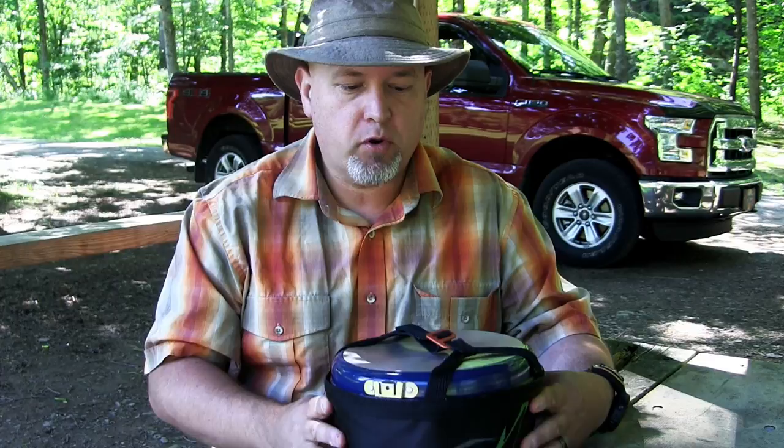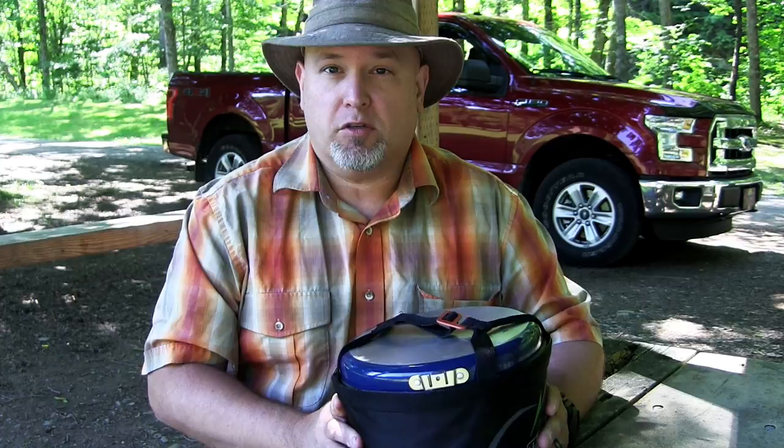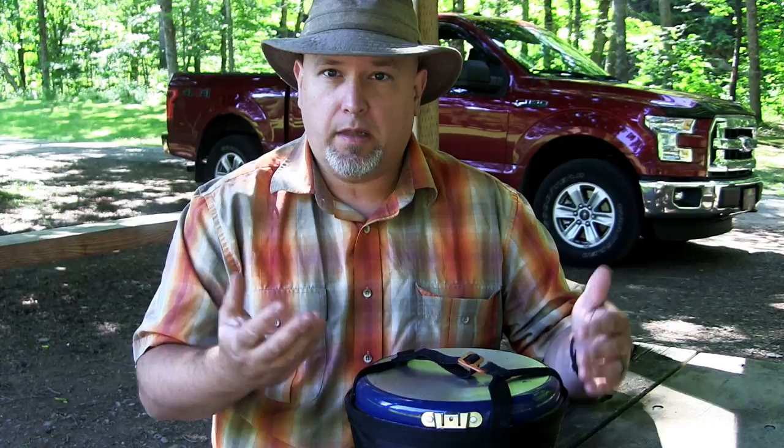We had done some camping last fall and cookware was an area we wanted to invest in — another set. I wanted something with a nice smaller footprint, with nested items to save space in our bins, just nice and compact. Did a little shopping around and didn't find many options, so we ended up on the GSI Bugaboo Camper cook set. There are a few Bugaboo series available — a backpacker, the Duelist, Minimalist — and this one is a bit more compact, made for four people. Let's take it apart and show you what's inside.